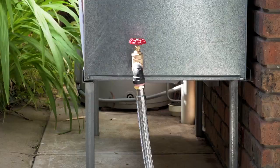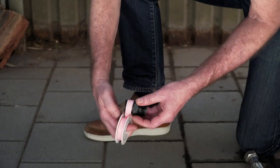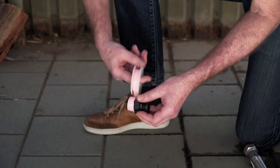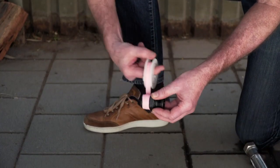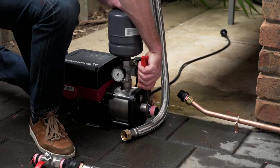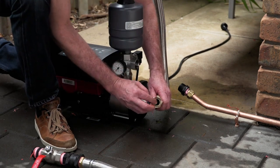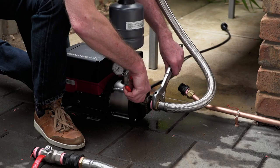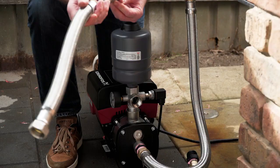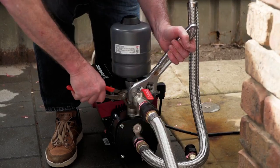Pre-checks complete, you're now ready to install the pump. Step 1: Install the pipe work. Apply sealing tape to the thread of the inlet connection. This goes on in the same direction as you would screw on a fitting. Then connect the flexible pipe work from the water source to the pump and tighten. Apply sealing tape and connect the outlet pipe work to the pump and tighten.